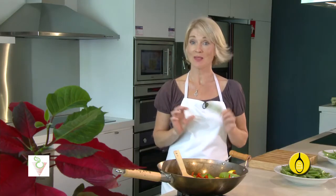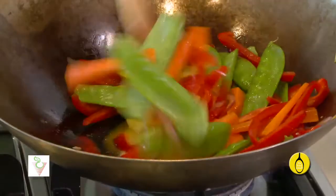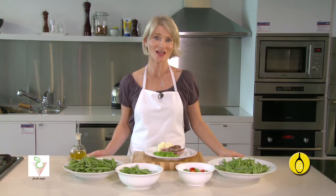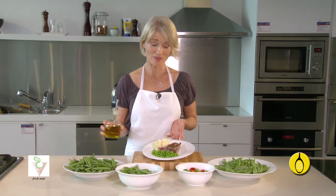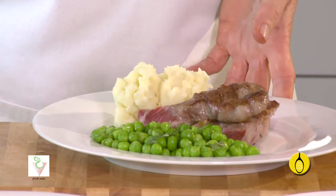Sugar snap peas and snow peas can be eaten raw and used in salads, or lightly steamed or served with a stir fry. Peas can be used in salads, soups, stir fries, risottos, casseroles, pureed or just simply lightly steamed. Served as a delicious accompaniment to your evening meal with fresh mint, lemon juice and olive oil, they make a marvellous healthy side dish.